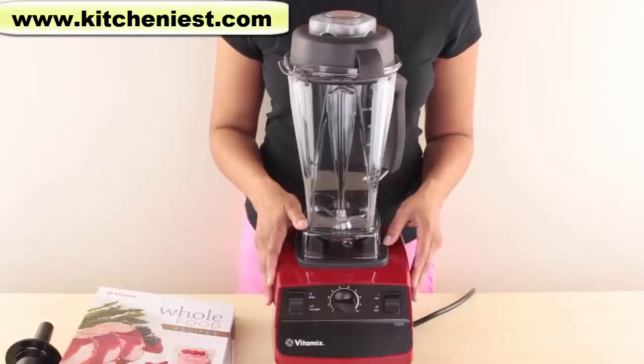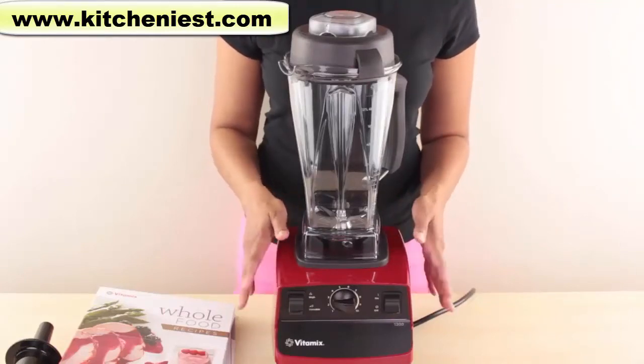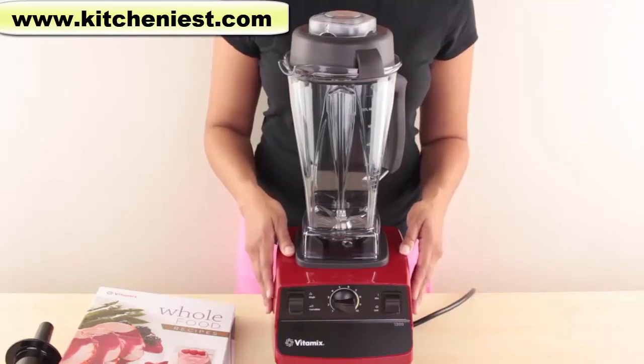I'm going to test the Vitamix by making a fruit smoothie, a healthy vegetable drink, hot soup, and sherbet for dessert. This looks like a serious machine, and I'm hoping it'll live up to its name.